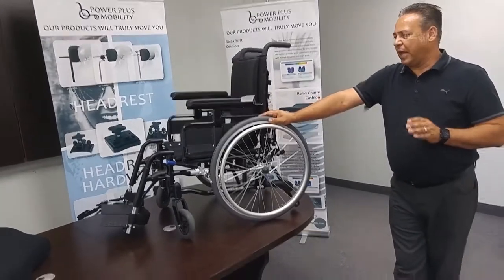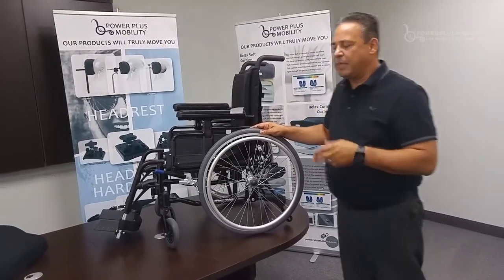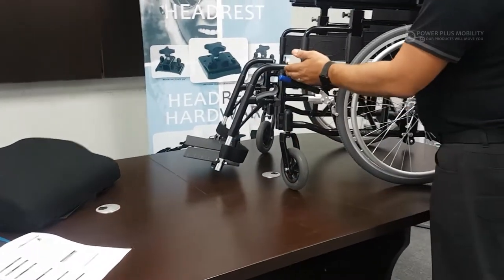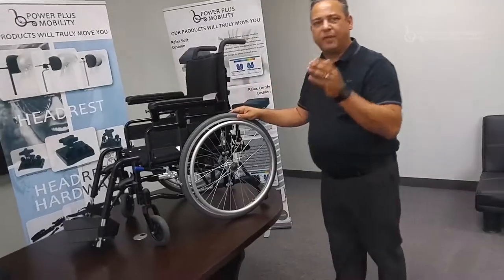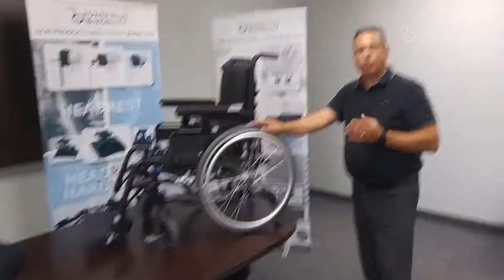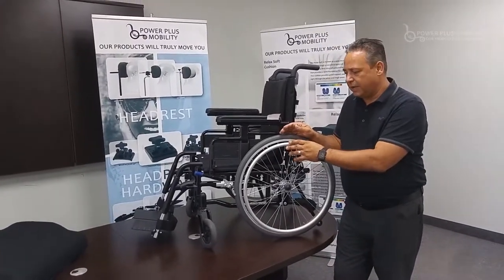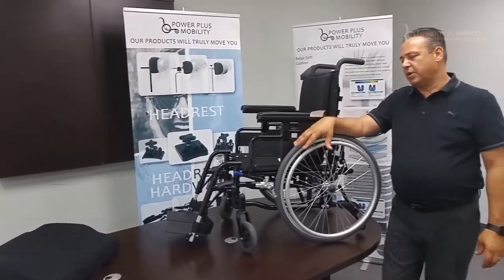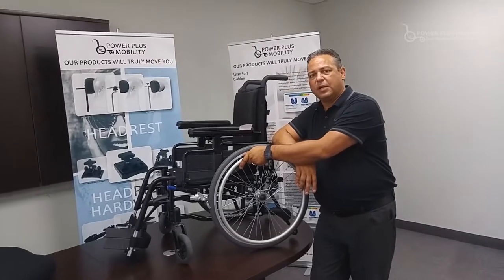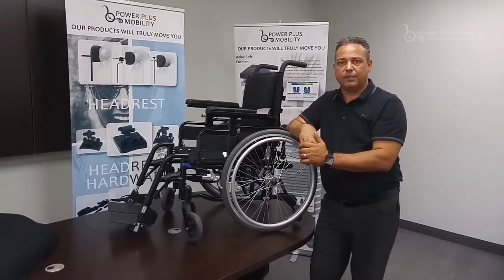Seat to floor heights are very important with any type of chair. Power Plus is known for their extreme low seat to floor height of 12.25 inches — measured from the seat rail right down to the floor. Depending on what type of cushion you're on, it may affect the finish height of the chair. You also have to consider the wheel configuration. We're able to achieve a 12.25 seat to floor height with 20-inch rear wheels and 5-inch casters in the front. This chair has 22s and 6s on it, so it's just a little higher than that. We're still allowing the end user to reach back on hand rims and hand propel the chair, and if you're going down that low, I'm assuming you're looking to foot propel as well.